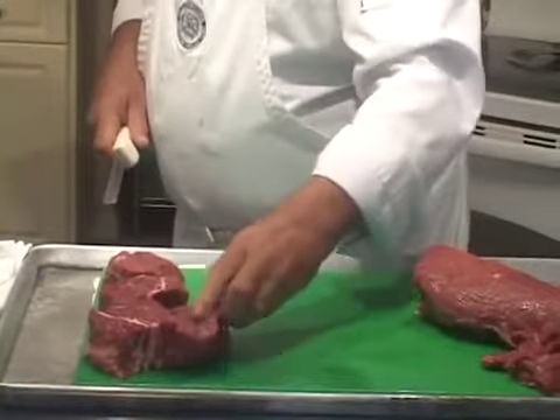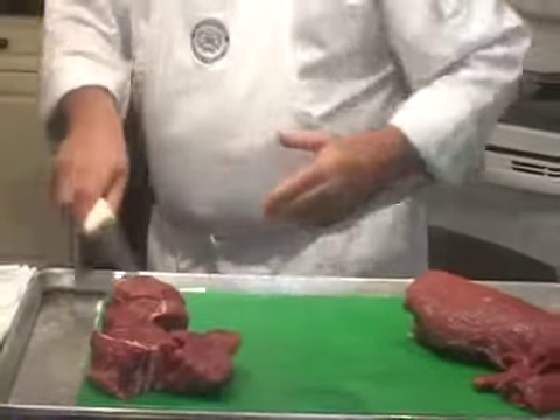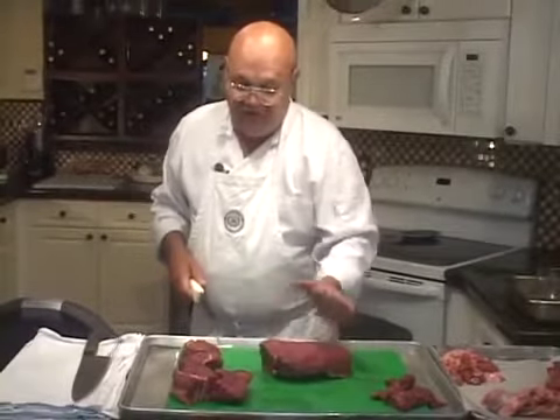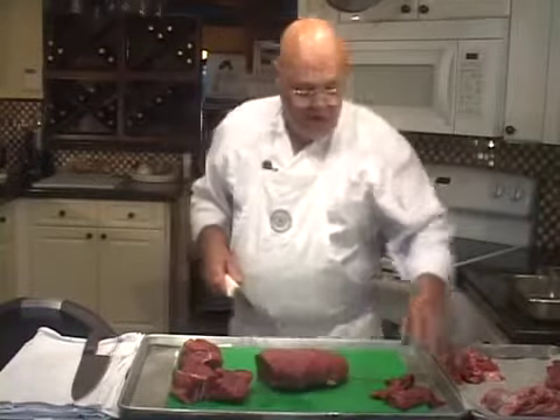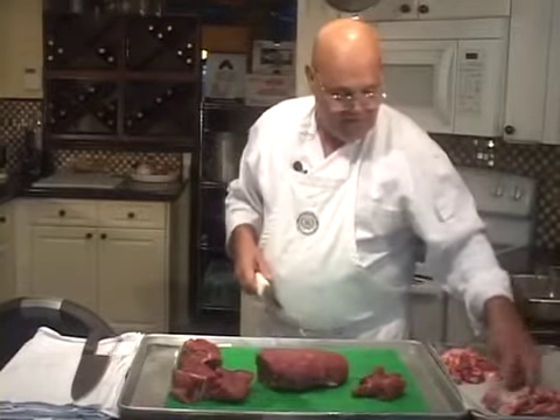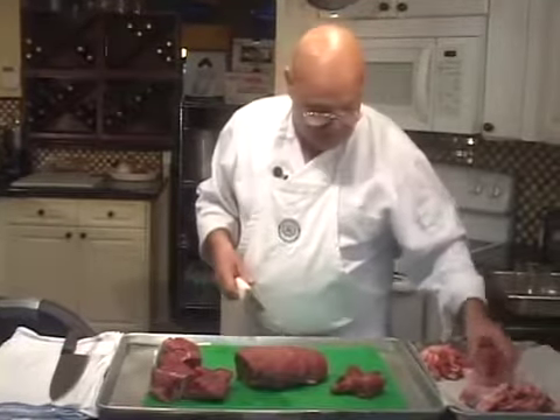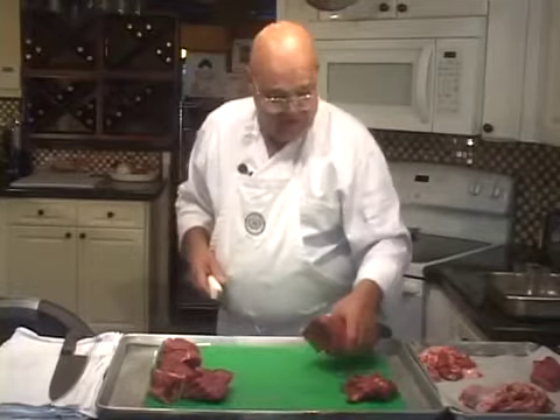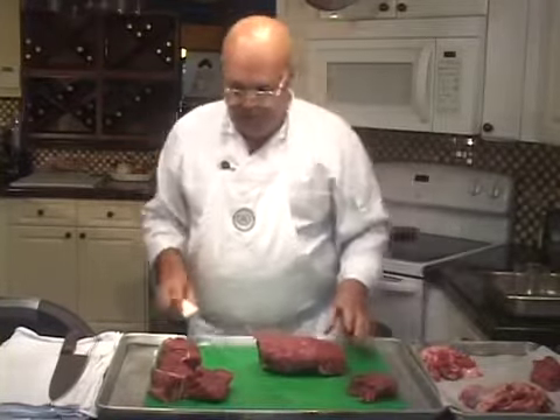So look at this — that's four 8-to-10-ounce dinners right there from the head. If the center cut were cut into steaks, I'd say five, six, seven dinners. And between this, and this, and this, I have eight dinners total. That's a lot of dinners from a filet for the price we're paying.